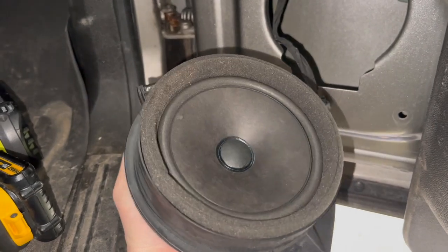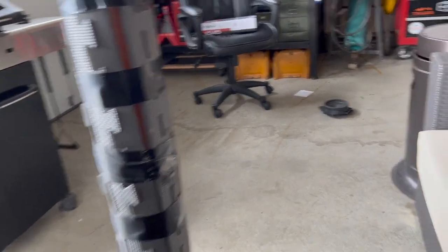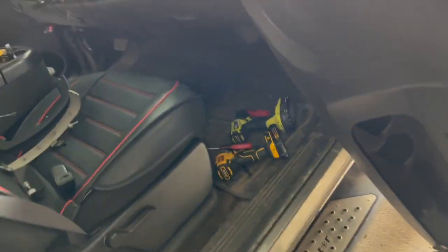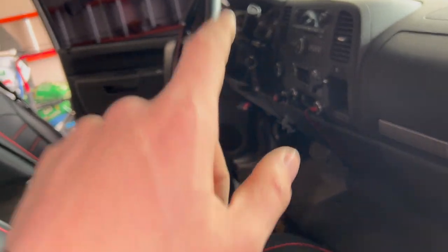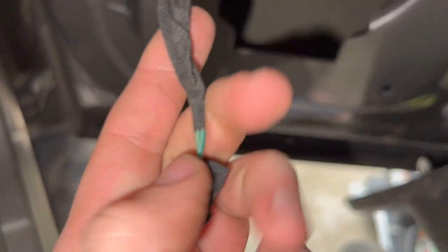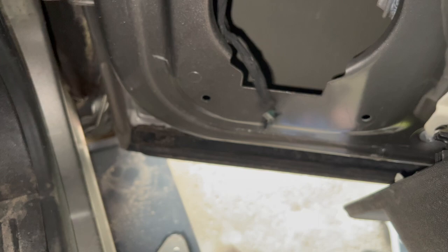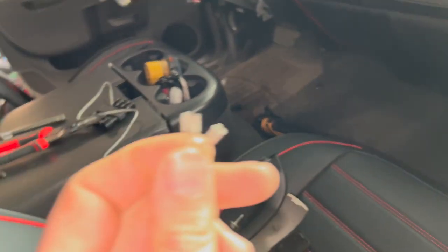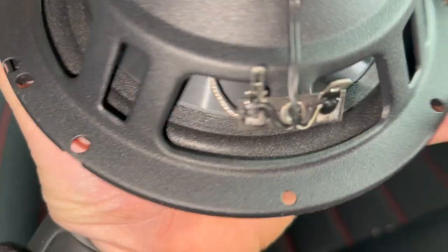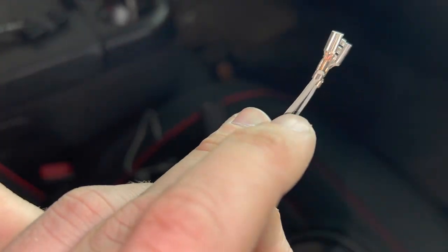After you have your stock speaker out, carefully set it aside and grab your new speaker. For the driver's side, the wires are all different — the tan wire is positive and the gray is negative. On this side we have a green and a light green, so we'll need to check which is positive and which is negative. I'm going to snip the harness and get to splicing. The connectors are two different sizes — positive is the fat one, negative is the skinny one.